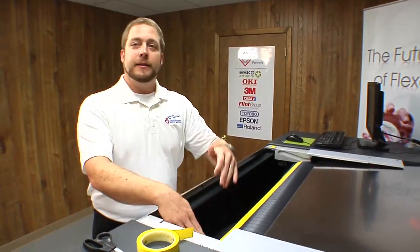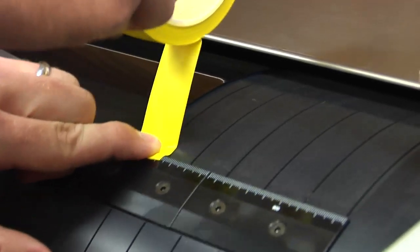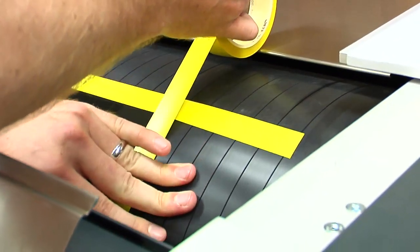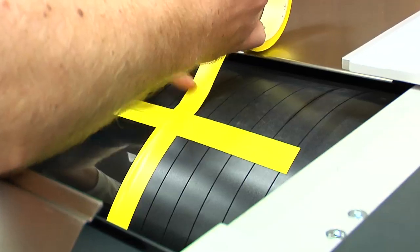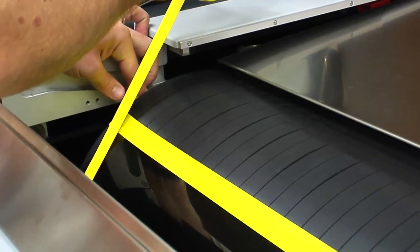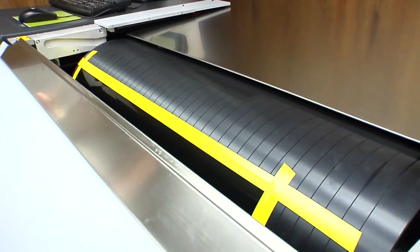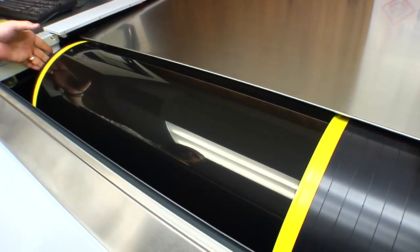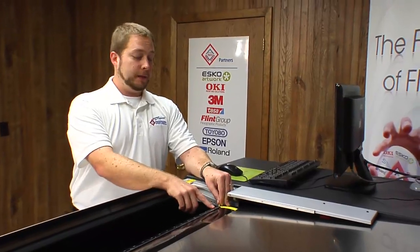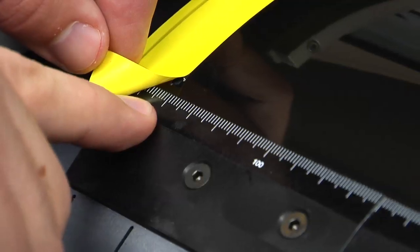Now that we've taped the tail edge, it's time to tape the sides of the plate. So now you can see the tail edge and both sides are taped, with the lead edge in the clamp. After you've taped the plate, you want to look at the ruler on the clamp to determine where your laser should start, so you don't image the tape.